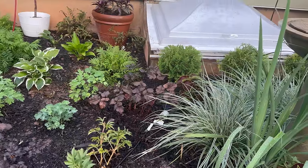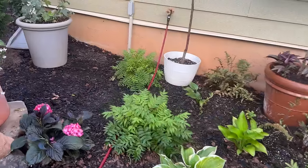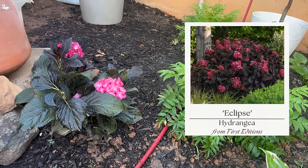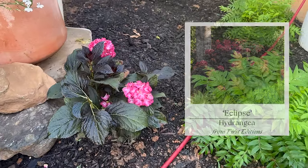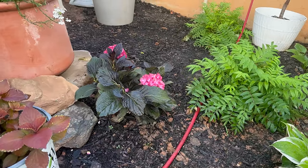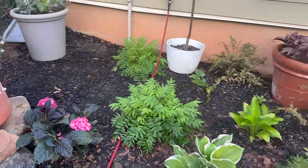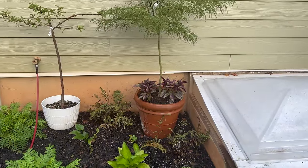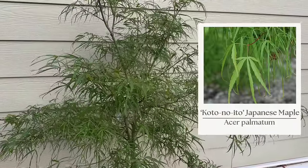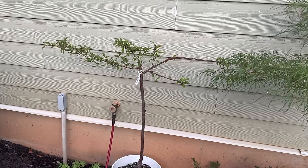I put in some astilbes; there's columbine, hostas, and more Jacob's ladder. There's a really pretty hydrangea with a dark burgundy-green leaf and ruby pink blooms — I got it on clearance at Lowe's, had to cut it back severely but it's starting to bounce back nicely. And then this is one of my favorite Japanese maples with that fern-like texture. I'm holding it in this space and will eventually train it as an espalier for the side of my shed.